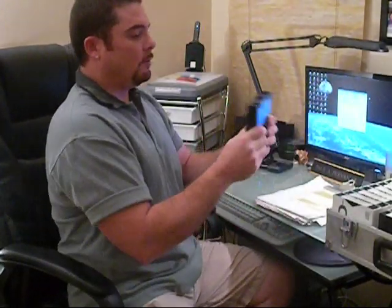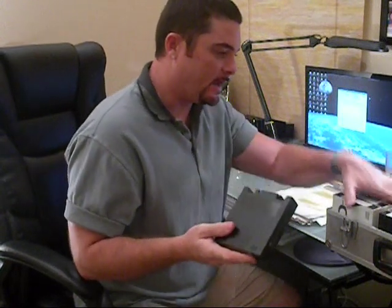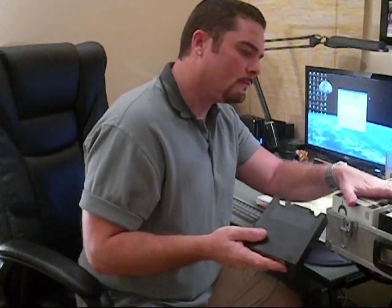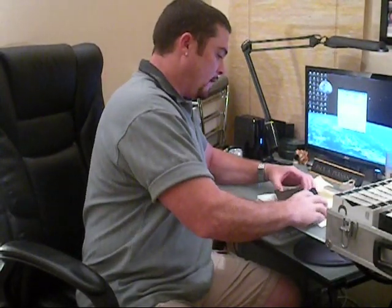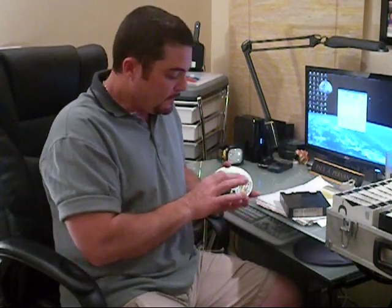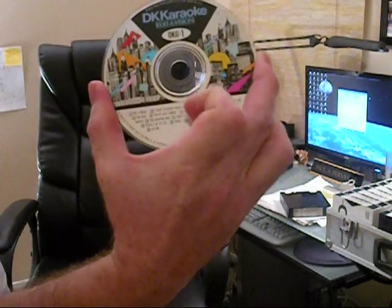So let's get started. I am going to start out with a good old one that many KJs have been doing for years — DK Karaoke. I am going to rip disc number 1. I have discs 1 through 99 and then 100 through 1109, so I pretty much have the whole original DK Karaoke collection. We are going to rip it to the hard drive to turn it into a computer file that can be used with any computer karaoke program. For this video, it is going to be Virtual DJ — my personal favorite.